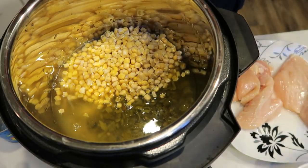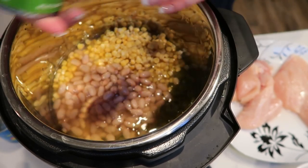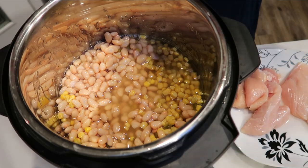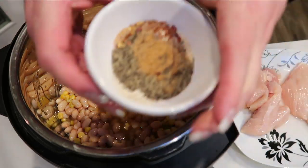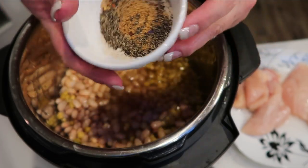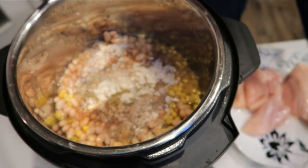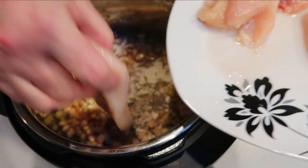Then we're going to add two cans of the great northern beans — you do want to drain them, just don't rinse them. Actually it's one and a half cups of corn, so I apologize — I still have quite a bit left in my bag. Then we're going to go ahead and add in our spices. I went ahead and measured everything out in a bowl and we'll just add that in. Lastly, we're going to put in our pieces of chicken — make sure that you trim them of any fat.